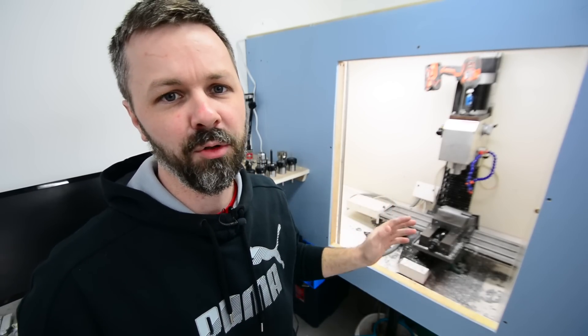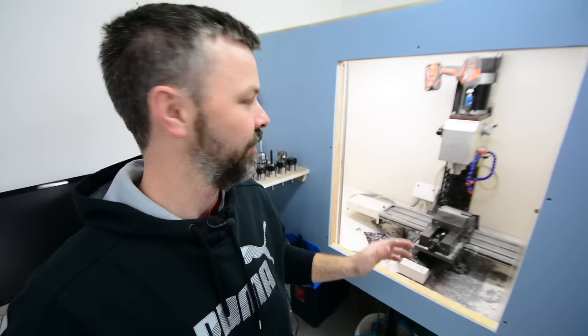This is by far the funnest toy I've bought for this shop. I've just been having a blast playing around with this thing. There's so much to learn, so much to do, so many upgrades and things you can do to it that I've really enjoyed my time in the shop lately. In this video I just wanted to talk briefly about why I bought this machine and also a quick demonstration on how it works, because it's pretty awesome.